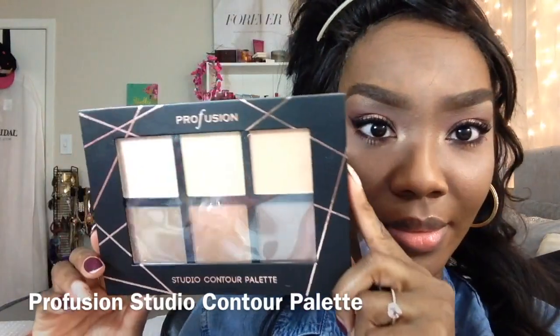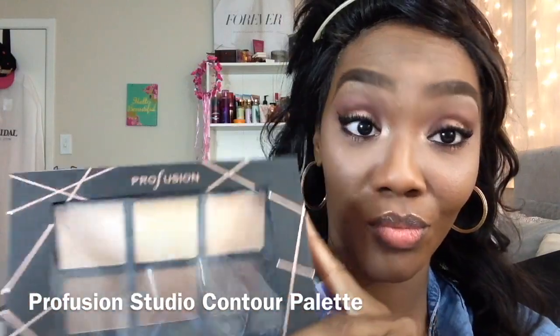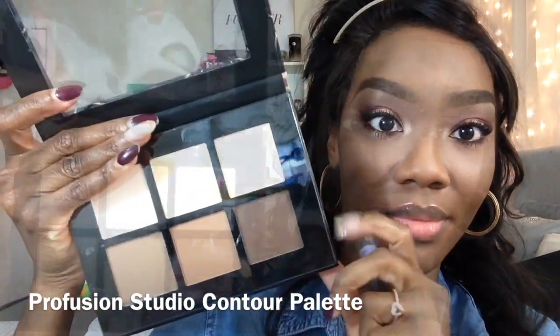To apply my mineral concealer under my eyes, I am using the large shadow brush — that has become a very versatile brush, I use it for everything. Now I'm blending it out. I blended it out with an elf concealer brush, but that's not what this video is about — this video is about Coastal Scents.